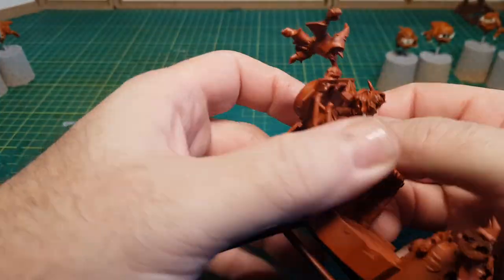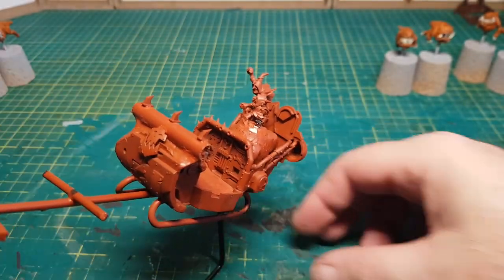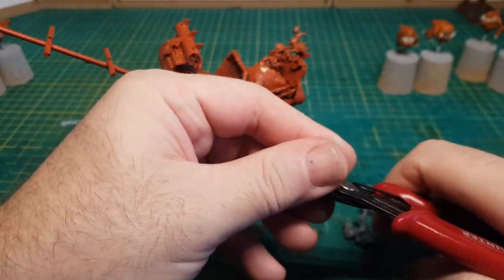So one last thing I wanted to change before I start painting this bad boy was to cut up some guns that I can have poking out of Santa's sack.